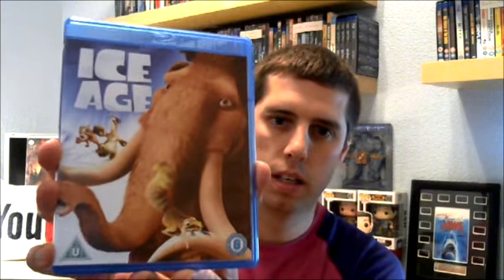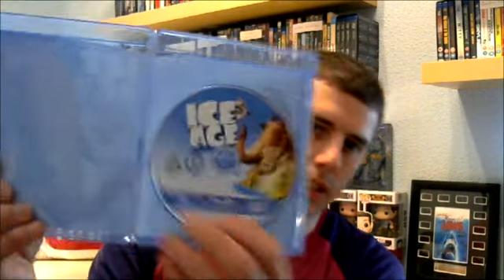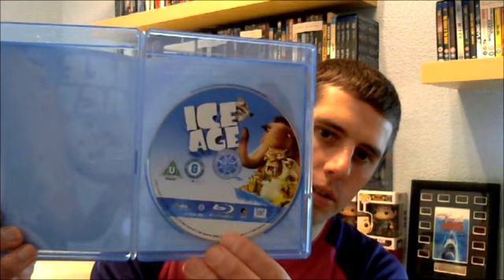So I'm just going to show you them one by one. Ice Age is the first one. I think it's good that on the back they've always got a little bit of artwork, and then on the inside there's artwork on the disc. So that's always good to have.